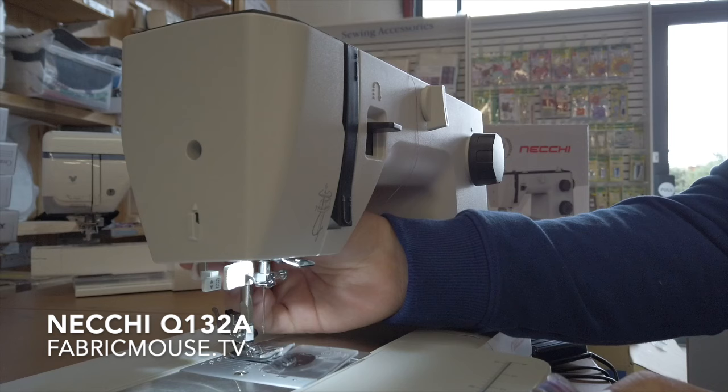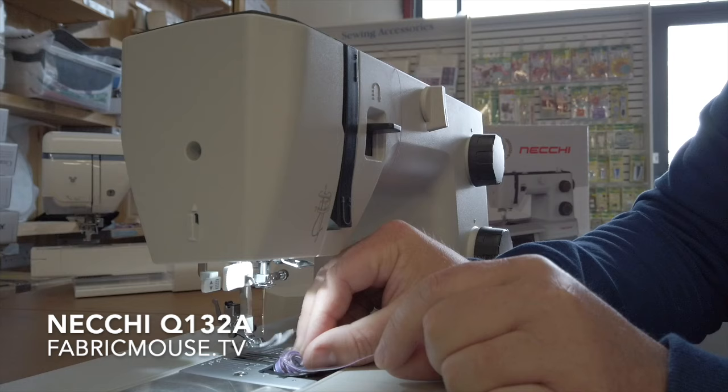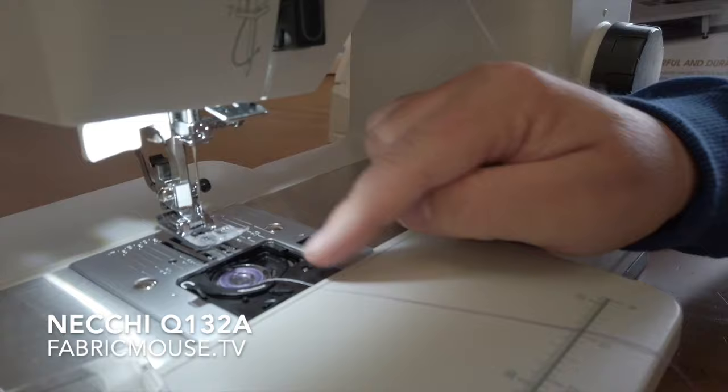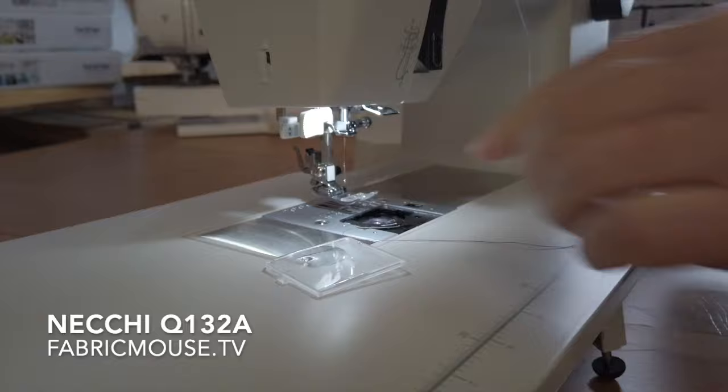Let's put in the nicely wound bobbin through the bobbin window. We've got that extra foot lift on this machine as well, a bit like the Janomes. We've also got a quick-set bobbin feature — the way you thread it, you just bring the thread around this channel and it'll set it exactly in place.